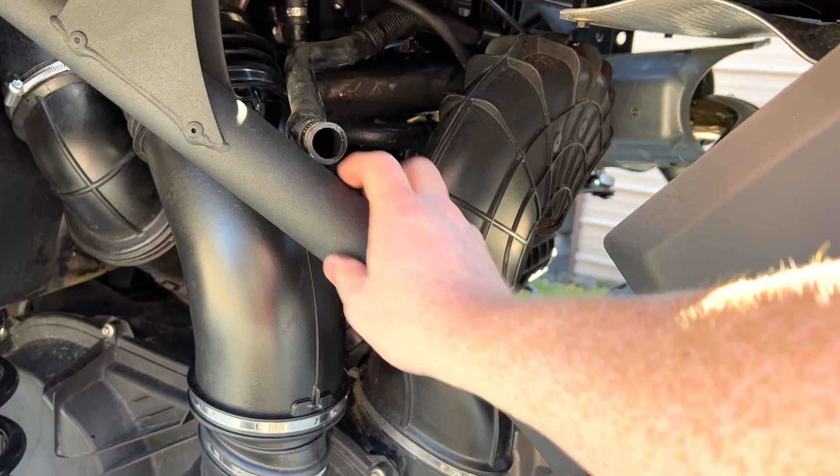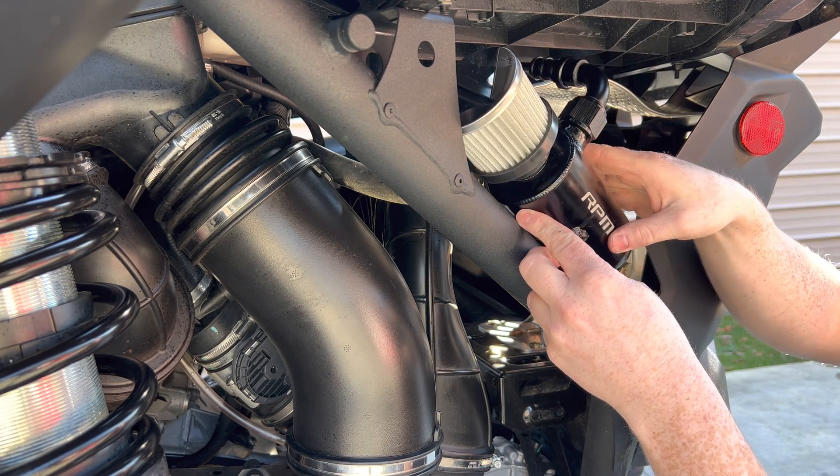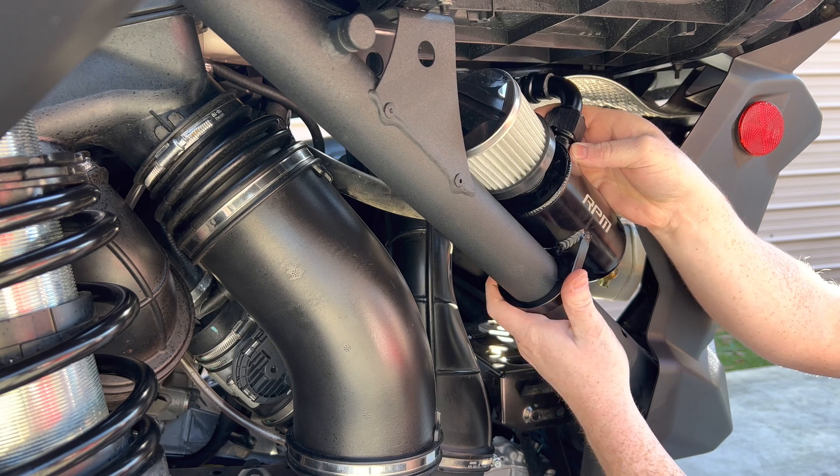Now let's mount the catch can onto the roll bar. Your catch can is going to mount right here on this bar — it looks super sweet. You have a clamp that goes on the underside with two bolts.